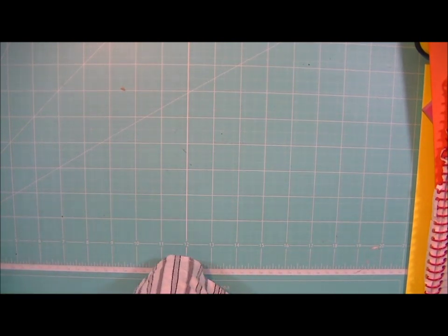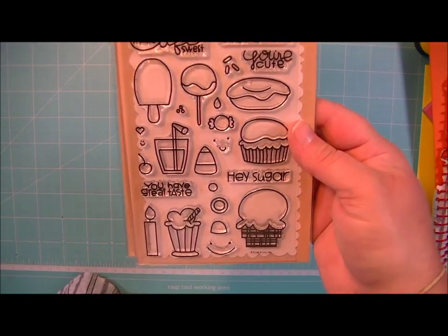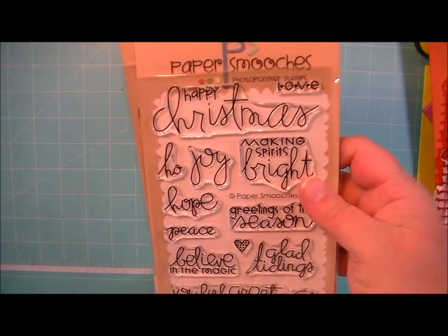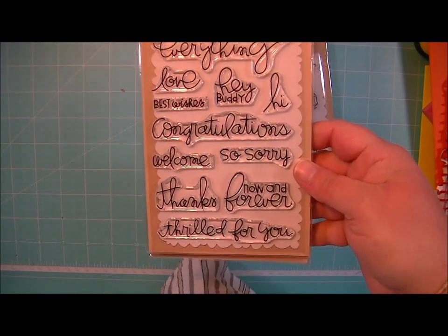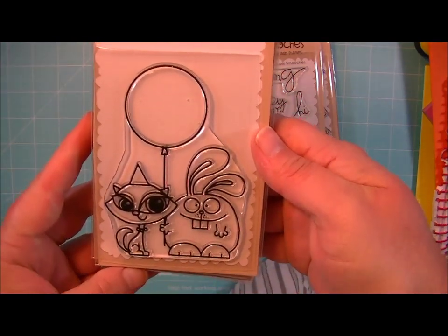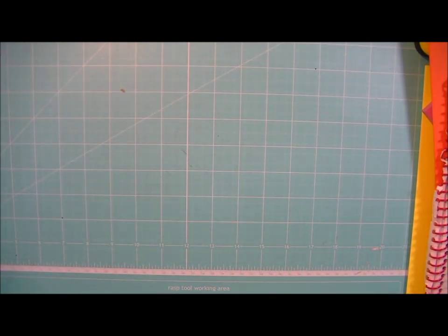This one is called Sugar Rush. This one is called Joyful Greetings. And this one is called Simply Said. And these are Party Pals. So I got some more of those in. The Paper Smooches — I try to keep those in stock, and most of the stamps are in stock most of the time.